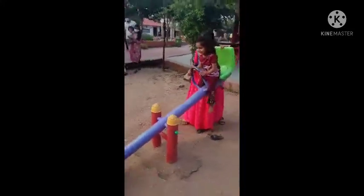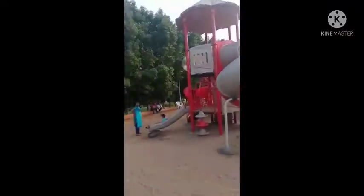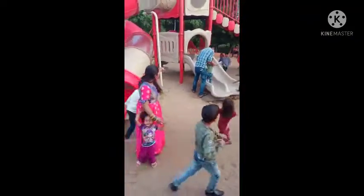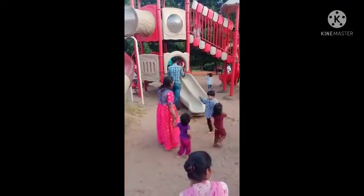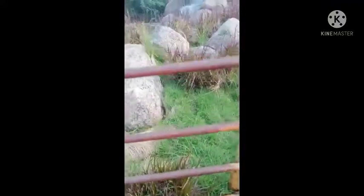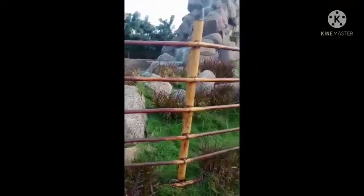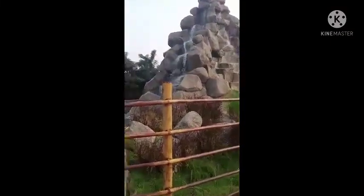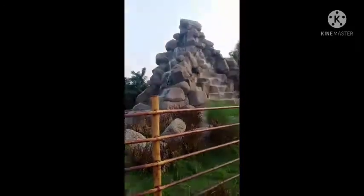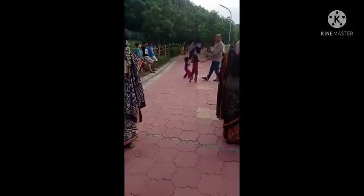This is the kids playing section, and this is really superb. This is my first time to Mini Shilparama. This is very good — my first time to Mini Shilparama.